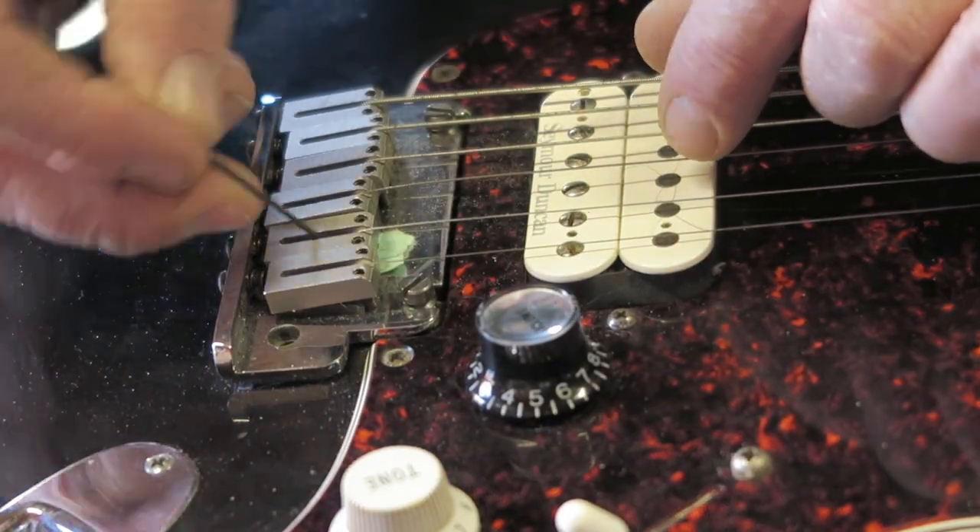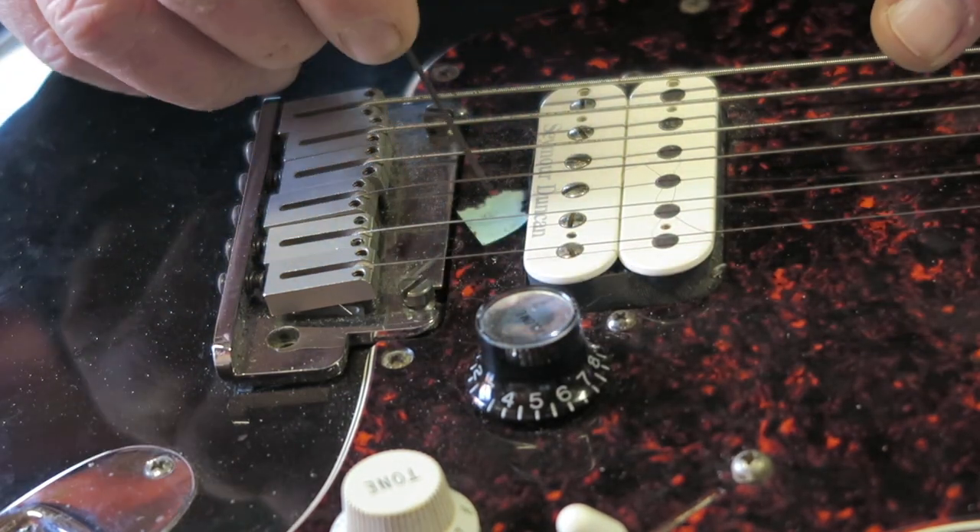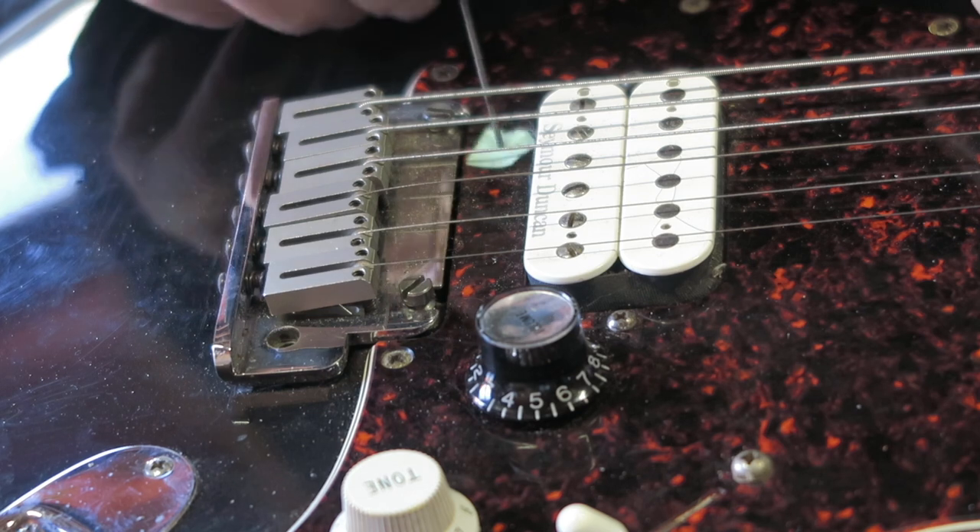I'll be sending this paper shim to shim heaven, as I don't think it fixed the rattling problem. A wee allen key would have been a better tool to raise the saddle. Let's move on.